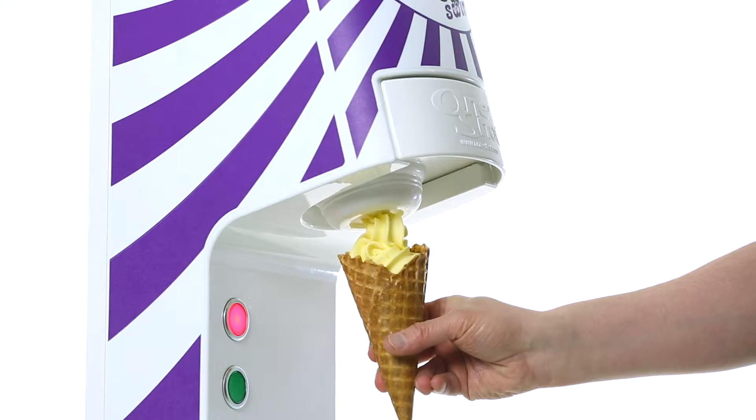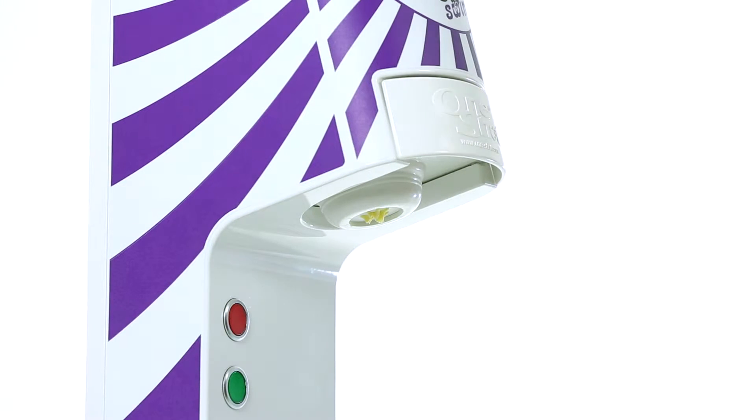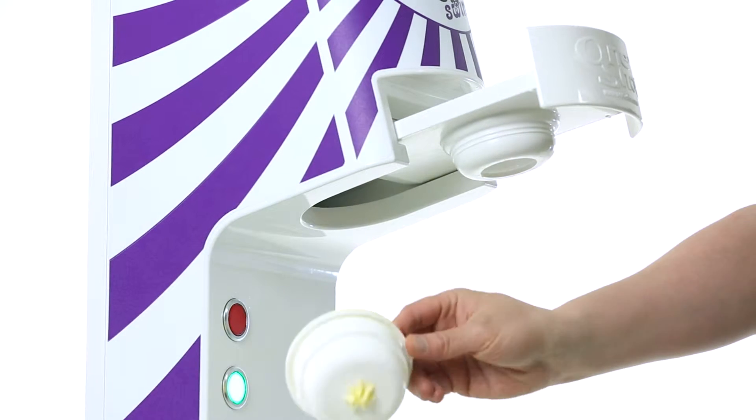There are no o-rings, dasher blades or any other fiddly bits. In fact, there is no sanitizing at all required. No sanitizing.